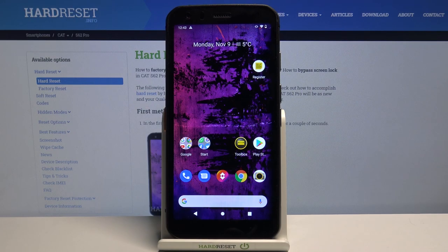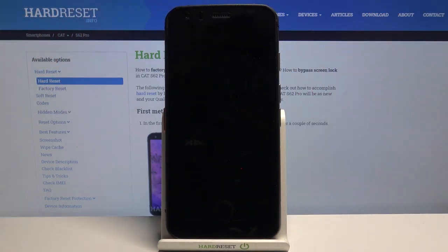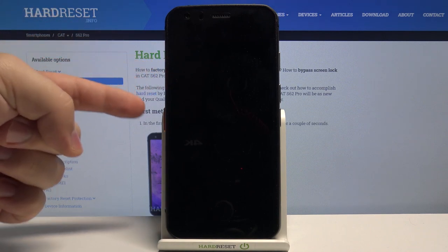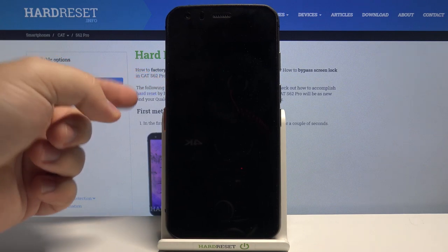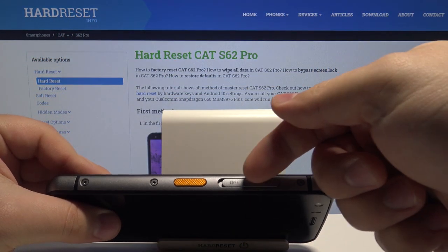Hello, I have the cut S62 Pro and I'm going to show you how to insert the SIM card and SD card into this device. First, let's lock the screen on our phone — press the power button like this. Now let's find the SIM card and SD card tray on this device. It's located right here on the left side, right above this orange button.